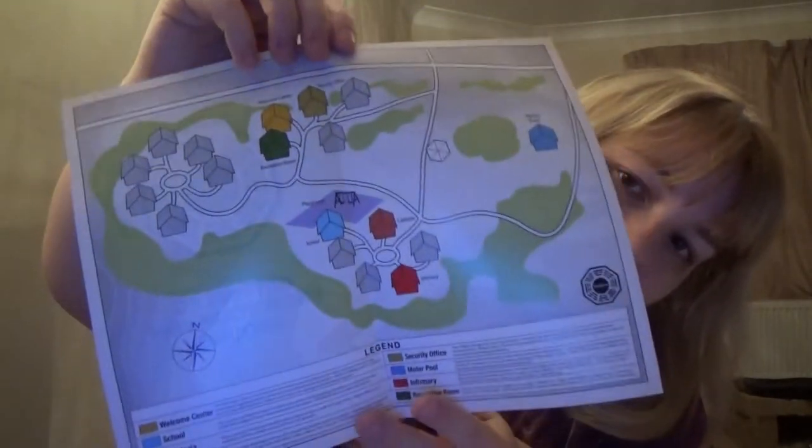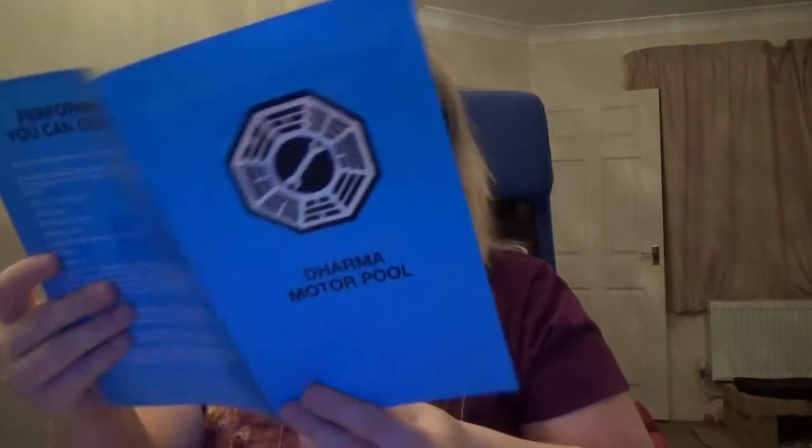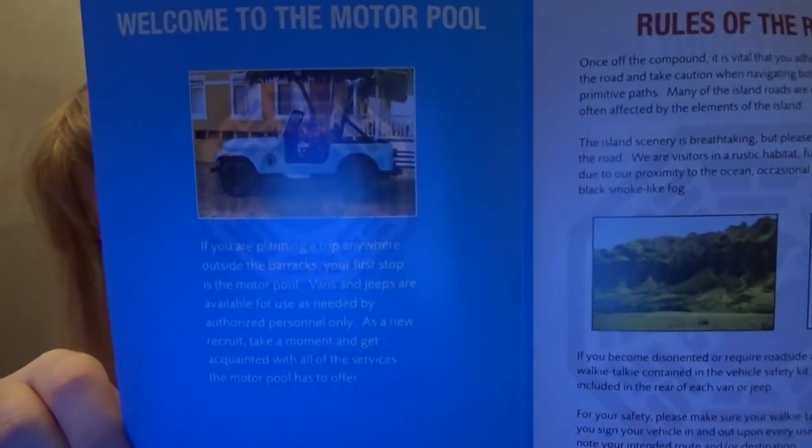The first thing we've got is getting to know your way around, and we've got a map of the Dharma Initiative. There's a welcome center, school, cafeteria, playground, security office, motor pool, infirmary, and recreation room, all color-coded on the map. So that's really neat. We've got the Dharma Motor Pool — I love that they have their own symbols, this one has a wrench in the middle. This talks about hiring cars if you're planning a trip anywhere.